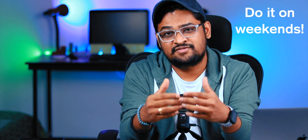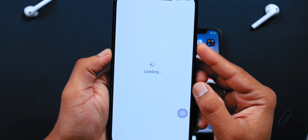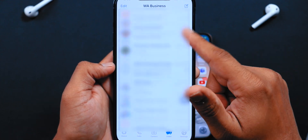If you're expecting any important calls or messages on your eSIM, I would recommend doing this transfer process on weekends. I also set up my WhatsApp Business account using the eSIM, and all the messages, photos, and videos were transferred — no issues.